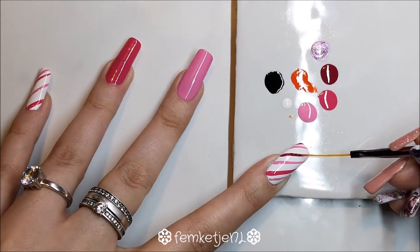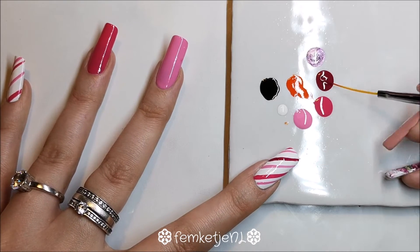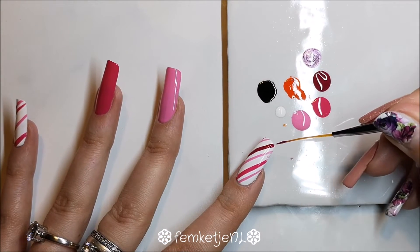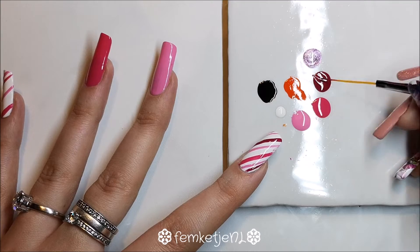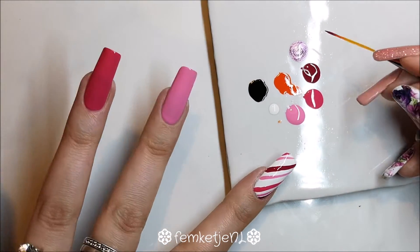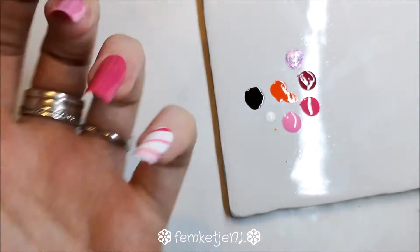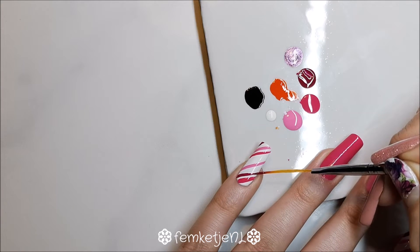Working on yourself can be a little more difficult. I'm so used to working on my own nails that it's actually harder for me to do it on someone else's. But normally, if you're a nail tech or nail artist working on others, doing your own can be more difficult. Just try it out and see what works best for you. Making mistakes is actually a really positive thing — at least nail art mistakes — because you can learn from them and do better next time.